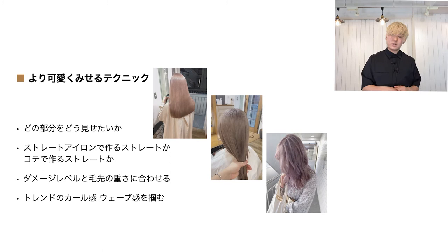ツヤ出しスプレーなら粒子の細かさはどのくらいか、オイルも軽いか重いかなど、それぞれにこだわっていくとスタイリングクオリティが上がるかなと思っています。より可愛く見せるテクニックとして、どの部分をどう見せたいかを考えます。根元のカラーをよりよく撮りたいのか、ストレートアイロンでしっかりまっすぐなストレートタッチなのか、ブローで作るストレートは画像の一番左上のように毛先に自然な丸みが生まれていますが、アイロンによってできるストレートの質感はかなり変わってきます。